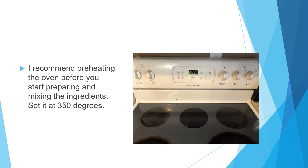I recommend preheating the oven before you start mixing and preparing all the ingredients. Set your oven to 350 degrees for this recipe.